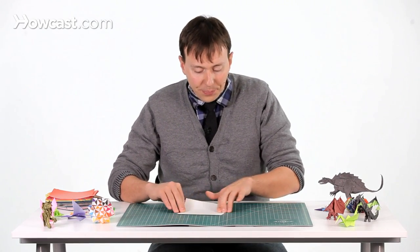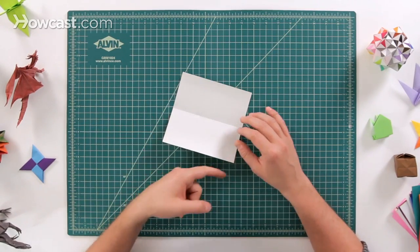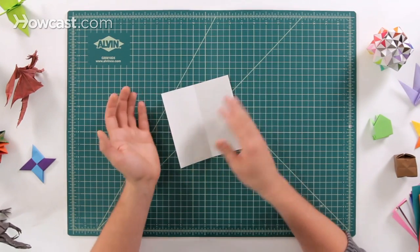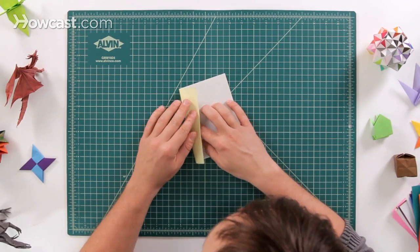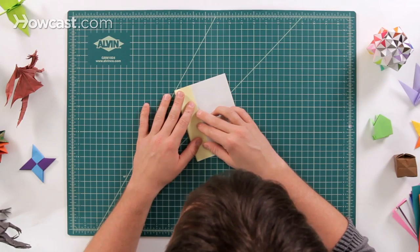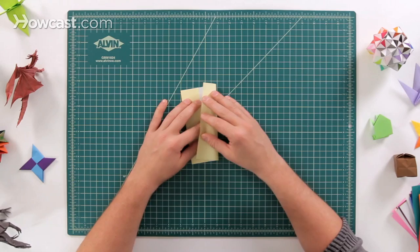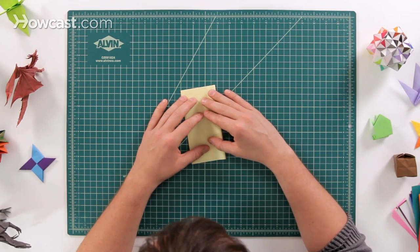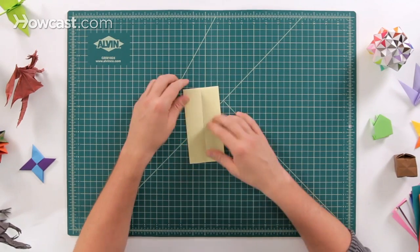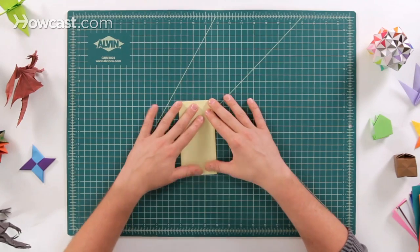Now open it back up. What we're going to do is fold both of the outside edges into the middle. This is called a cabinet fold, where these two outside edges come right into the middle. Crease that down and do the same thing on the other side — they should butt right up against each other. Try not to have them overlap. You can see how they open up like cabinet doors, which is why it's called that.